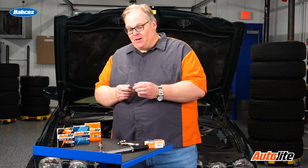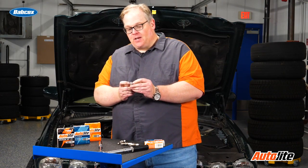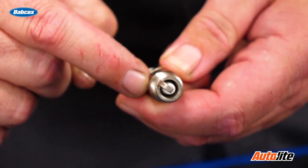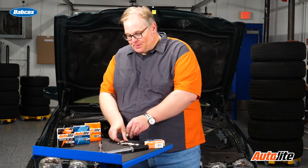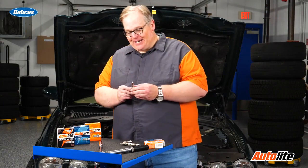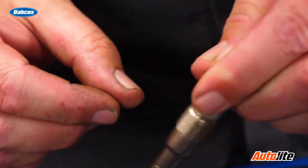Some plugs are a little bit different — they don't have a gasket. This one goes into the head and then the force of the torque generated by the threads and the wrench is put on these shoulders right here. Other plugs are a little bit different, like this one right here. You still have the shoulders that go into the block and the threads hold the tension.